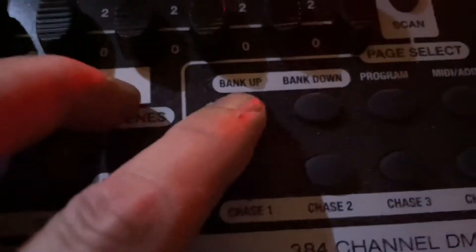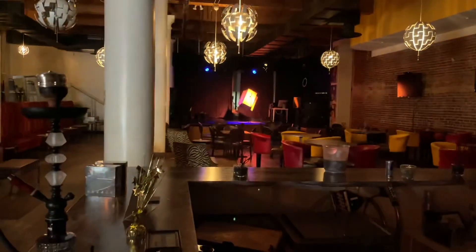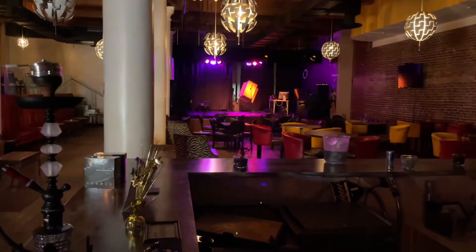Let's go bank up — we push this button and it goes to three. Now we've got a whole new set of banks, and these are just all these glittery things.